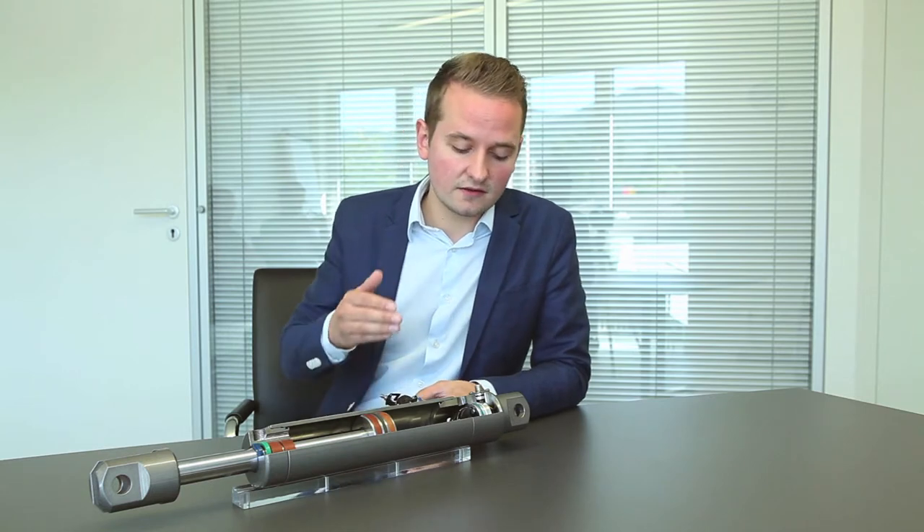Welcome to Seiko. Today I want to show you our new wire activated encoder SGH10. The SGH10 is the worldwide first wire activated encoder which can be integrated into hydraulic cylinders. With the integrated measurement system SGH10, you can directly measure the stroke position of your hydraulic cylinders.